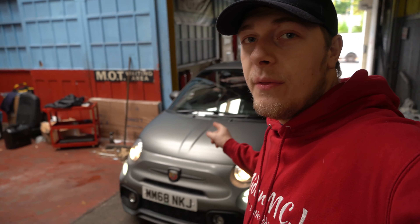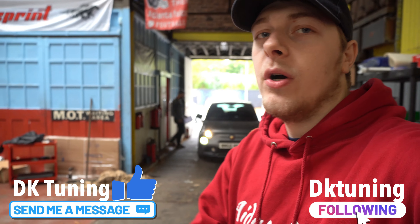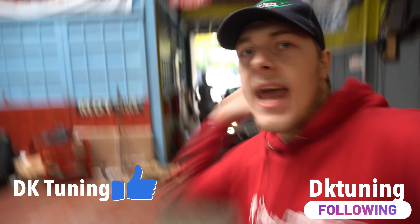The Abarth is all done — it made 218 brake horsepower and 284 Newton metres of torque, right on the money for what we expected for a Stage 2. If you want a Stage 2 or any other mapping or exhaust work on your Abarth or any other car, please do not hesitate to message us on Instagram and Facebook, and we'll see you in the next one!